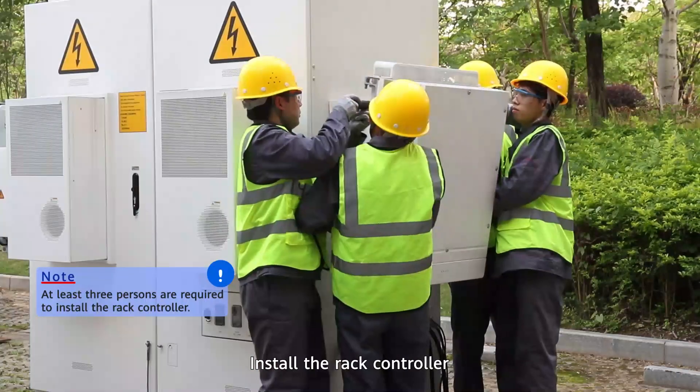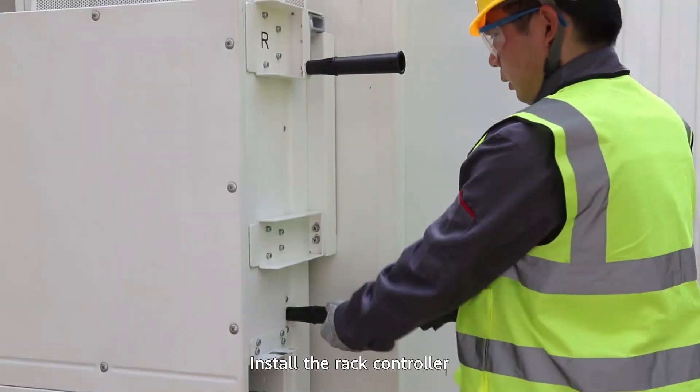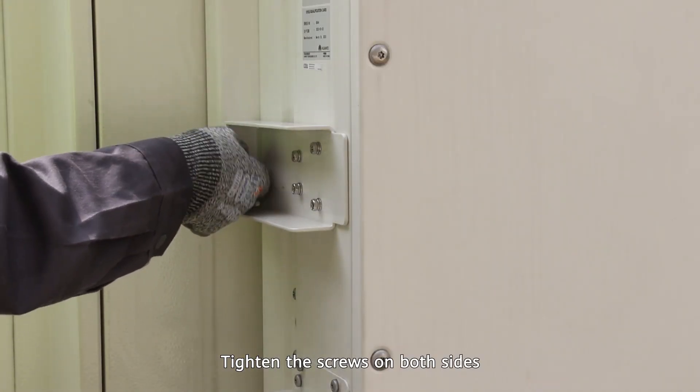Install the rack controller. Tighten the screws on both sides.